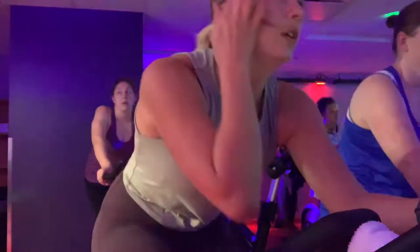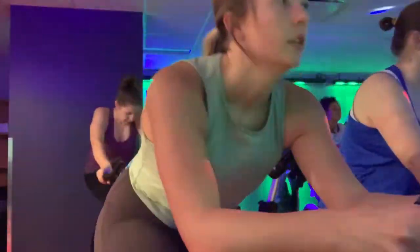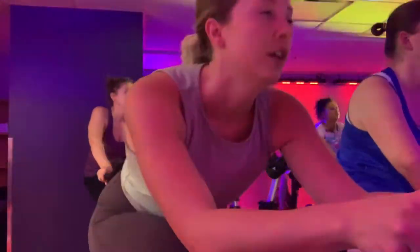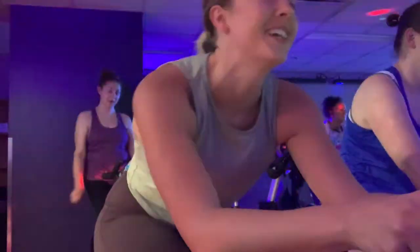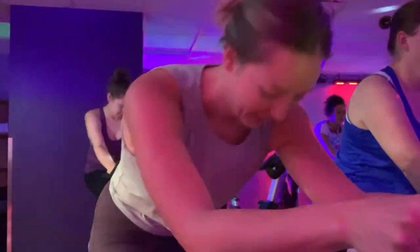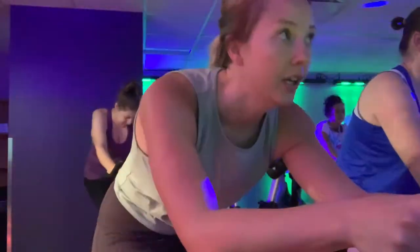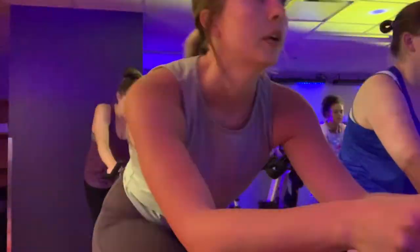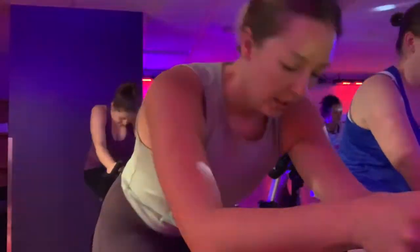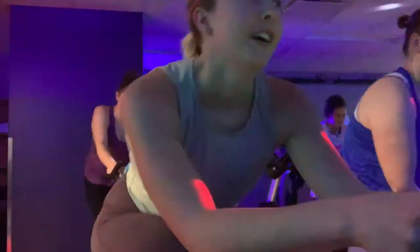Now that the warm-up is over, we are getting into the hard work. We are doing a steady, moderate climb, and the fan is blowing my hair into my mouth and face. As you can see, I'm starting to breathe a little bit heavier now and starting to build a little bit of a sweat.